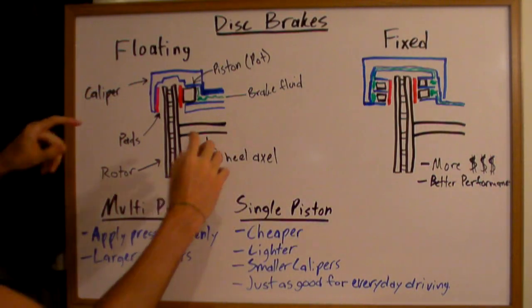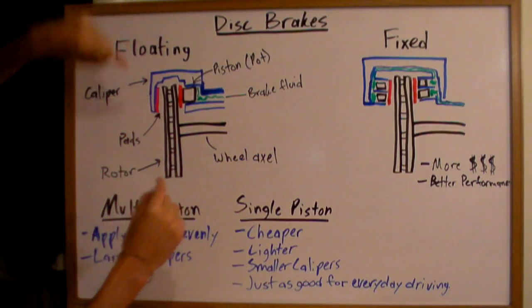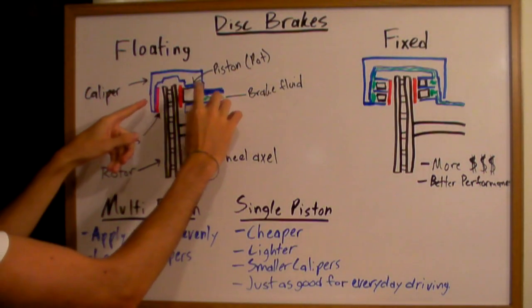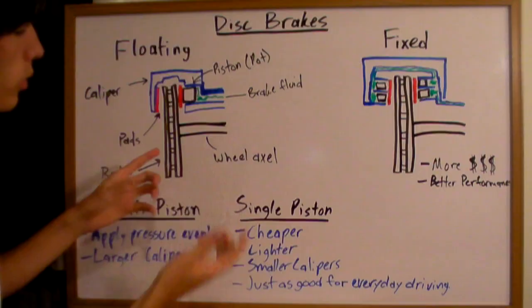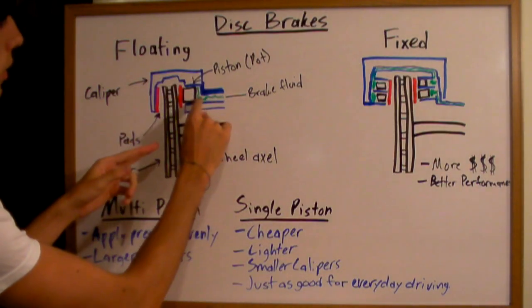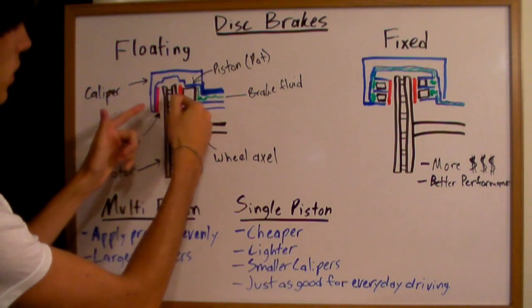Floating disc brakes are fairly simple. Your wheel axle is connected to your brake rotor, which is connected to your tire. So your brake rotor will rotate, but this caliper right here will remain stationary. Inside the caliper there's a piston, and you'll have brake fluid. When you press the brake, you push brake fluid in, and it goes into this little cylinder area and forces the piston to press against this rotor.